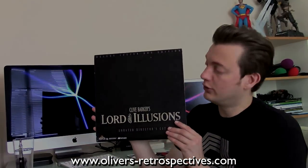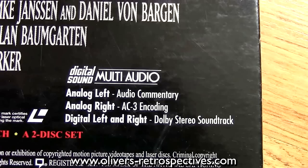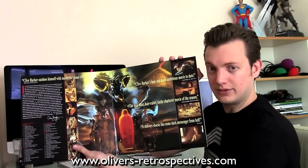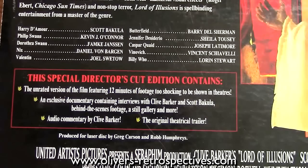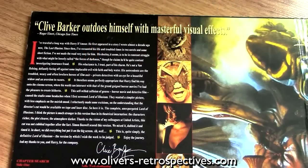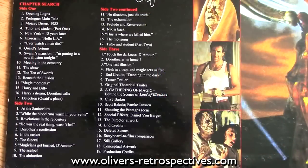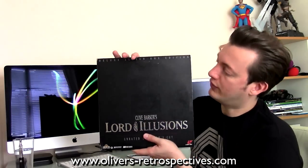Clive Barker's Lord of Illusions — this is an unrated director's cut. Comes with Dolby Digital surround sound. There's also a gatefold release as well. I think most of the extras were transferred over to DVD and Blu-ray. I've not seen this film as of yet — I got it ages ago and haven't got around to watching it. There are quite a lot of reviews online that recommend it, so I'm sure it's pretty good. It does look interesting. I got it pretty cheap as well. This is a very common title, so don't pay £10 or more for this film.